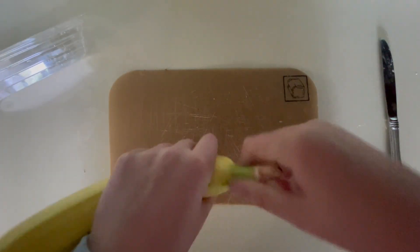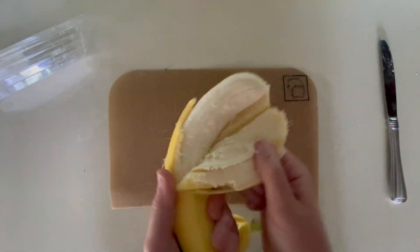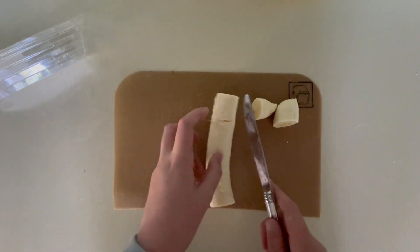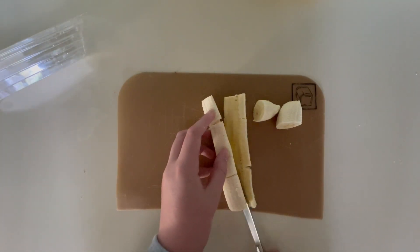First, peel the banana, then cut the ends of the banana and cut the banana long ways into two halves. Then you should put the banana halves on the sides of the banana boat.